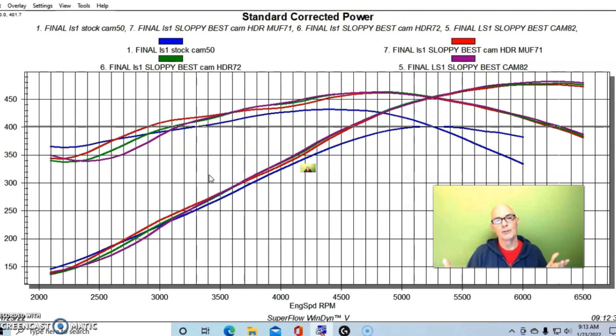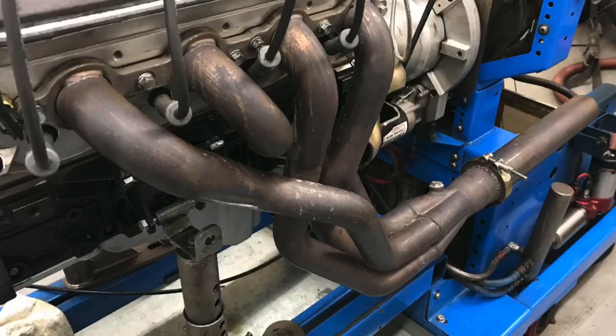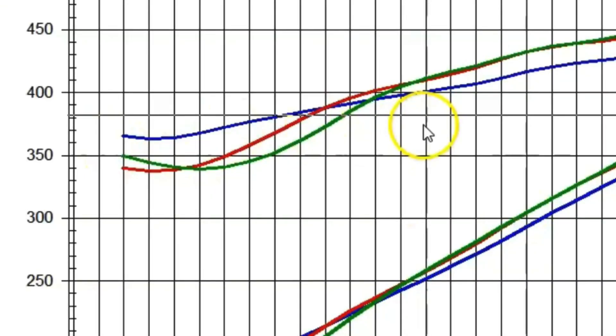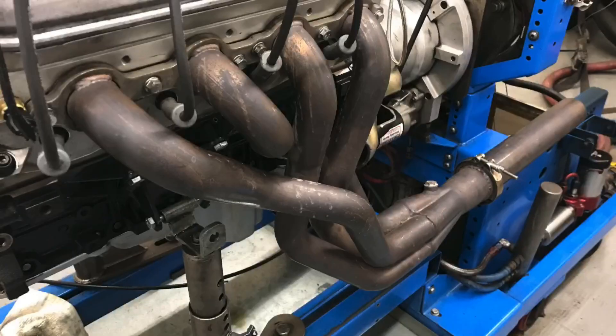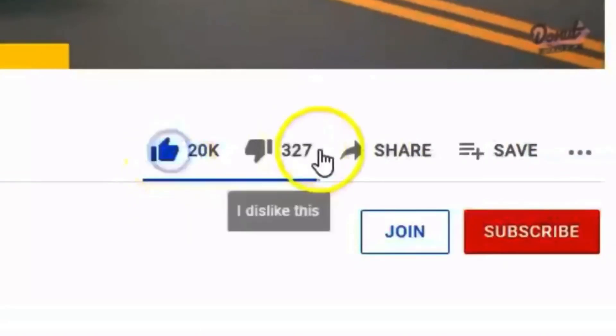Looks like we did a little header myth-busting today. We found out that 1-3/4 headers versus 1-7/8 headers — you're not going to get big gains; there's no 20 or 25 horsepower from the bigger header. If you have 1-3/4 headers or want them, they work very well. In fact, if you're looking for a daily driver with more low speed power, the 1-3/4 header is probably the way to go. Also, having a full exhaust with long collector extensions on your vehicle is even more beneficial than the short collector extension we run on the dyno. Make sure to like, share, subscribe, ring the bell — more testing coming up.